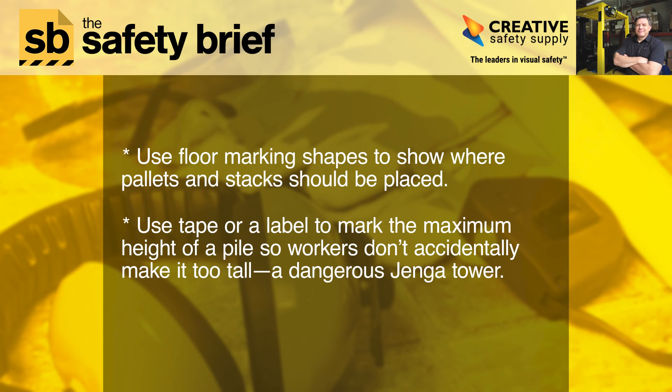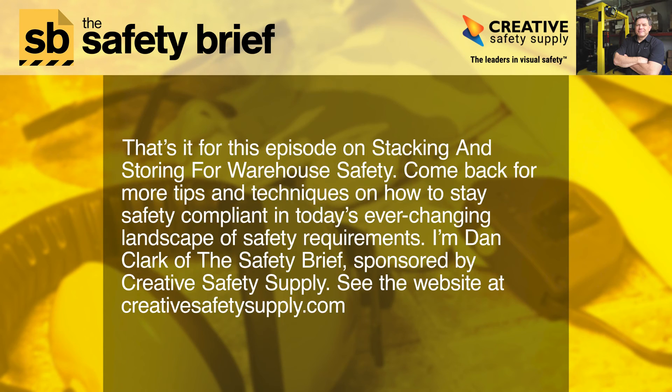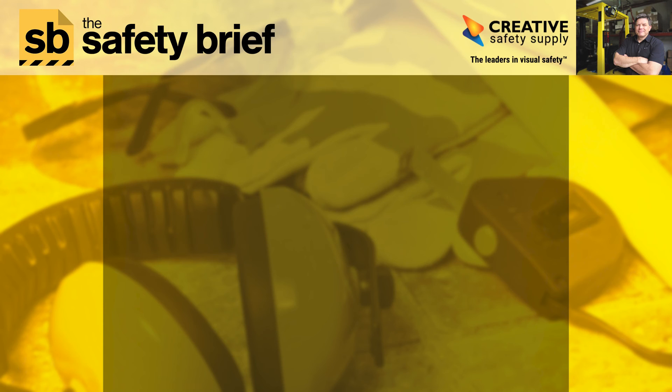Use tape or a label to mark the maximum height of a pile so workers don't accidentally make it too tall — a dangerous Jenga tower. That's it for this episode on stacking and storing for warehouse safety. Come back for more tips and techniques on how to stay safety compliant. I'm Dan Clark of The Safety Brief, sponsored by Creative Safety Supply. See the website at creativesafetysupply.com.